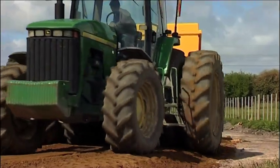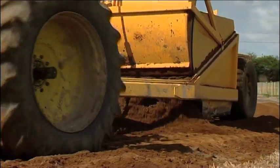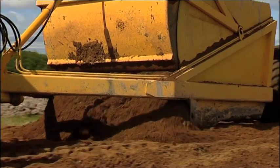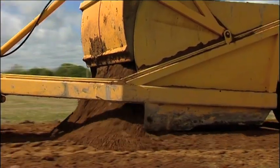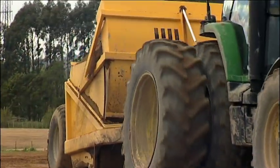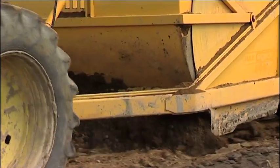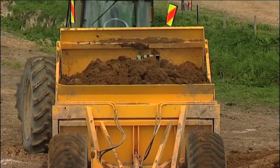Earth moving has never been this easy. Whether you're a hill farmer, dairy farmer, contractor, land developer, market gardener or machinery dealer, the next few minutes will show you how you can save time and money. The Maxi Scraper is the fastest, easiest scraper on the market. Pick it up, move it, spread it — just like that.